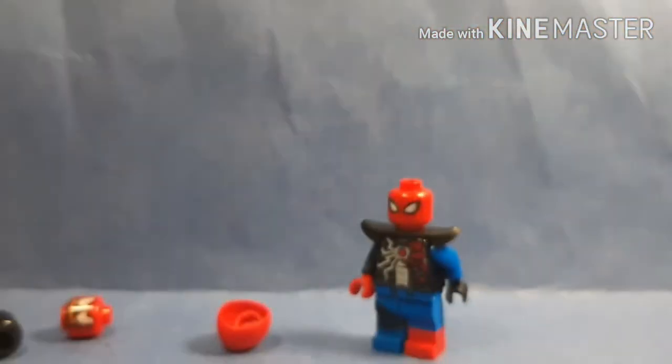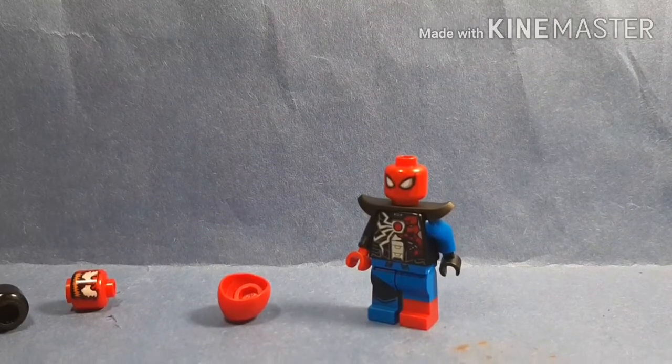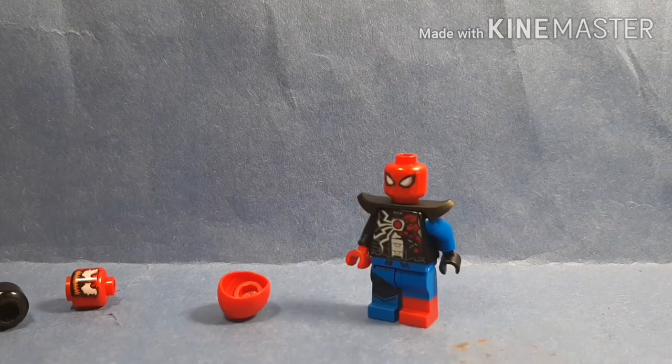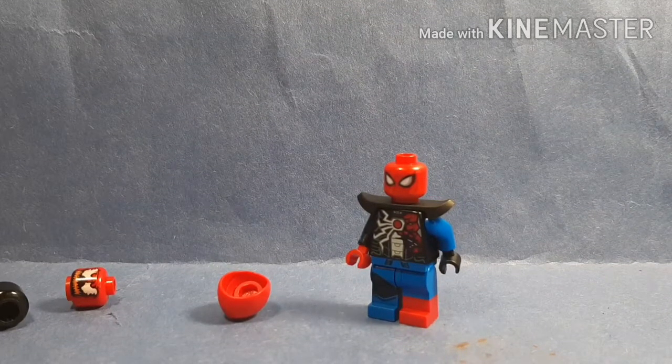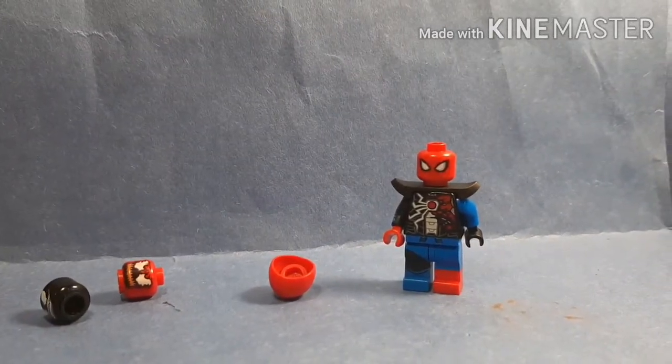But yeah, that's how you can build Venomized Spidey, or Transforming Venom Spidey — whatever I'm calling this. I hope you guys liked this video. Please like, subscribe, and comment down below your thoughts on what you want me to do next, and I shall see you guys in the next video.